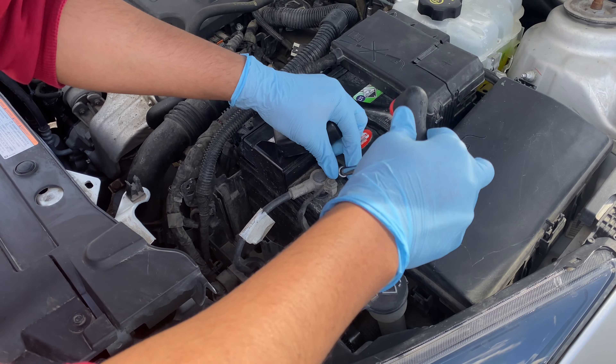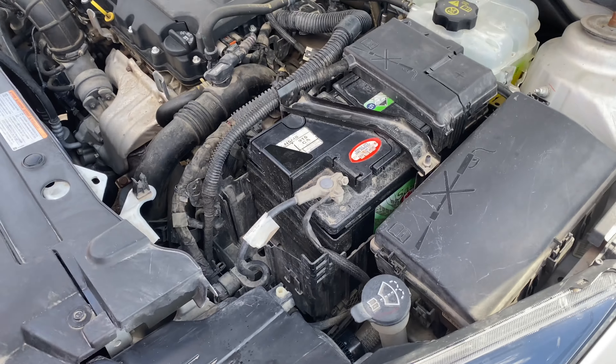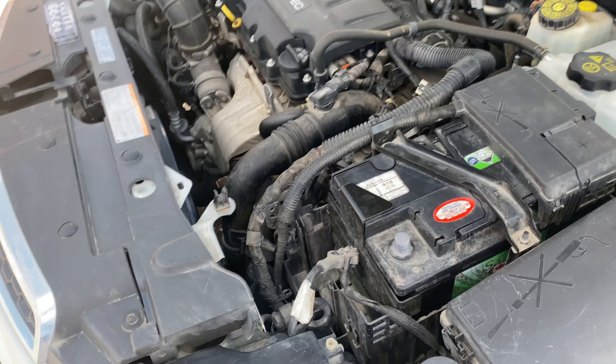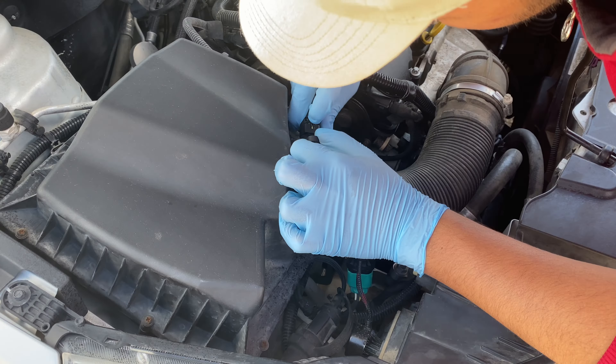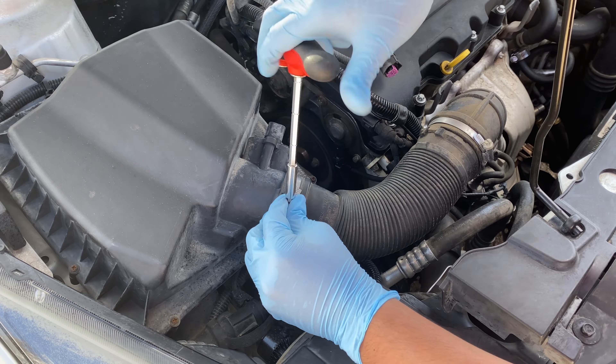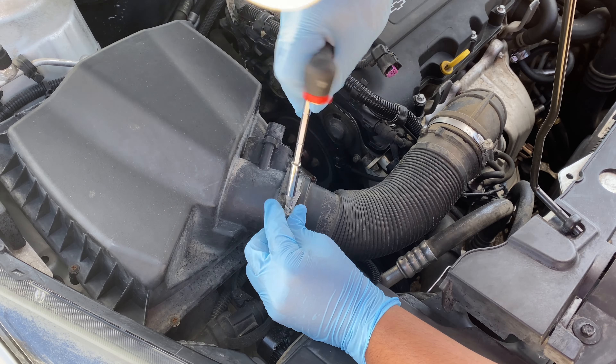First I'm going to go ahead and disconnect the negative side of the battery, and then I will go ahead and remove the mass airflow sensor plug. I will then loosen all the hose clamps so I can remove the stock air filter.